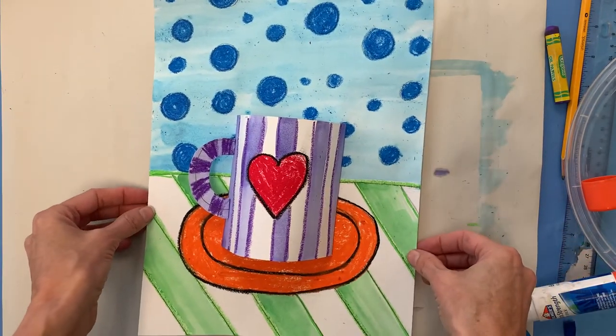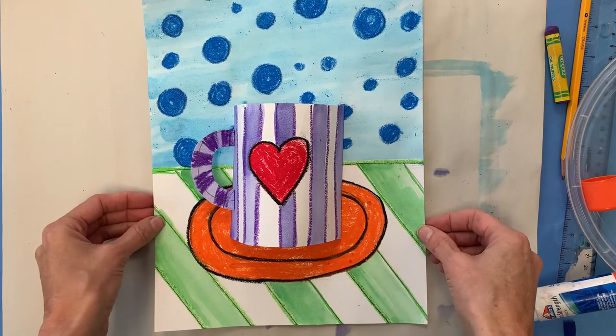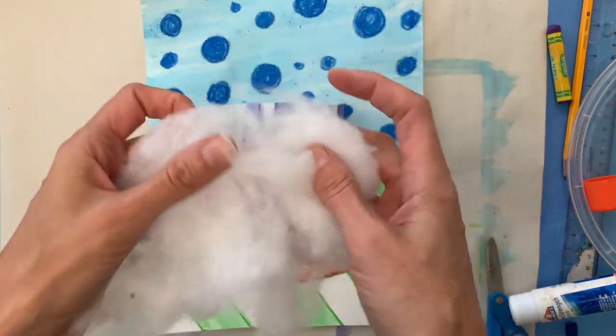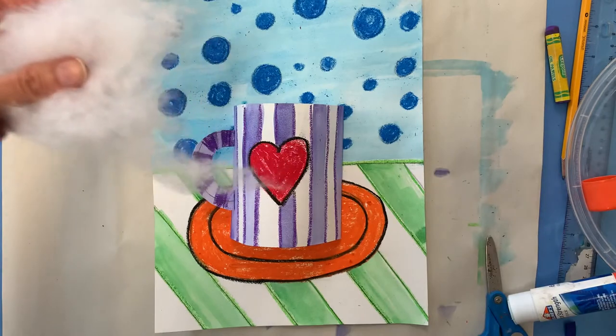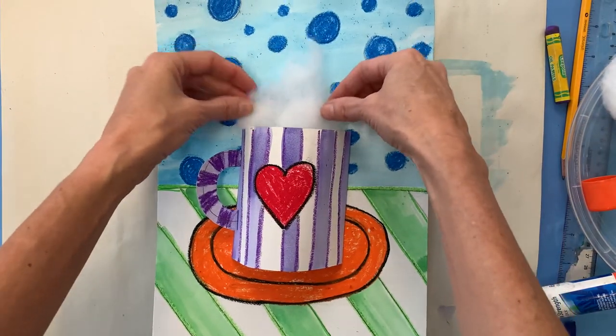But it needs one final touch. It's 3D, it's sticking out, we've got shapes, patterns, forms — a whole bunch of cool art stuff happening here. The final thing we need to do is add some fluff or smoke or steam coming out of the top. I have this cotton batting that I found, but if you can get a cotton ball and sort of pull it apart, that could work too. I'm just going to pull a little bit of this off and tuck it in the top of my mug.